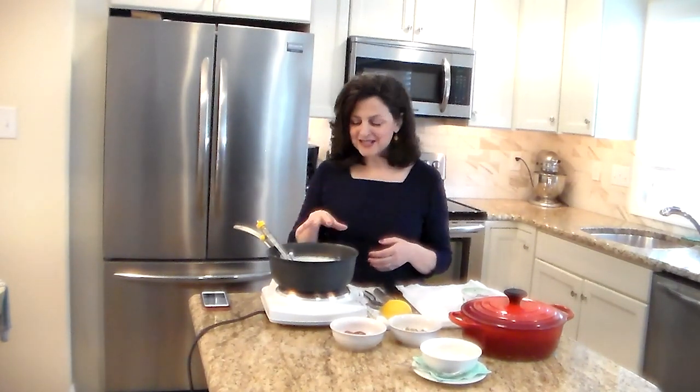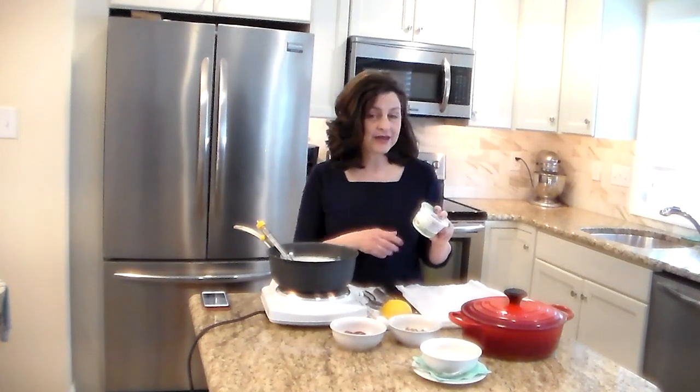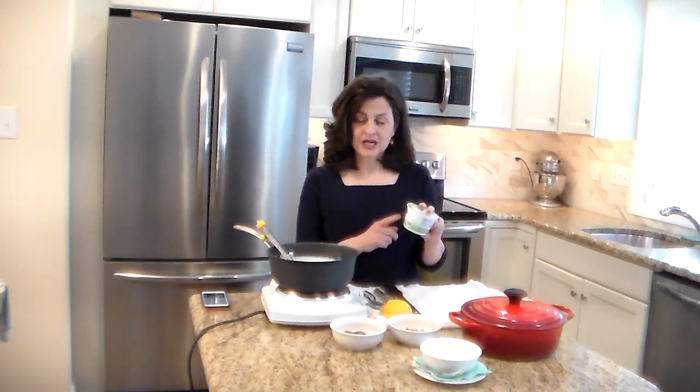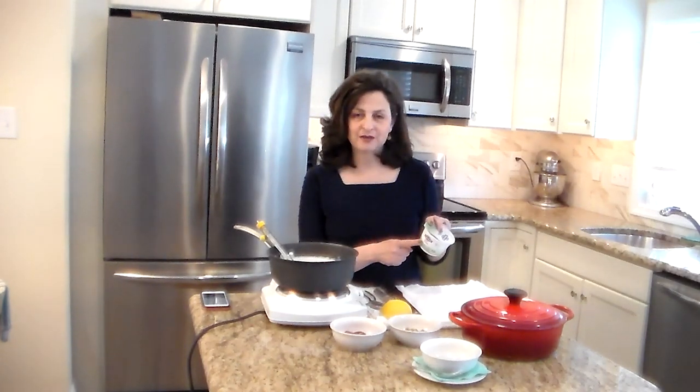All you need is about two quarts of milk. I like to use whole milk, but you can do it with a lower fat version, as well as an already made yogurt that has live active cultures — and that's key. Today I'm going to use a Fage 2% because I like the taste of it. It's just that simple.